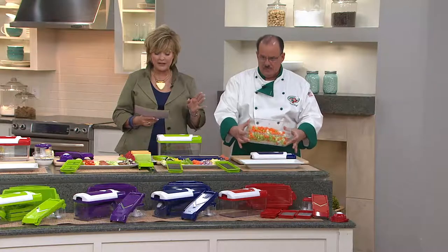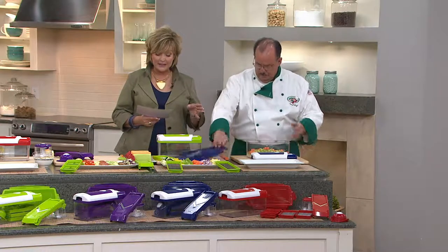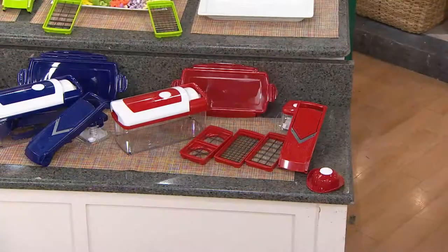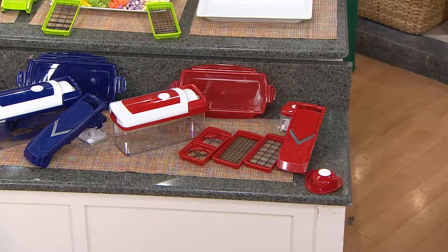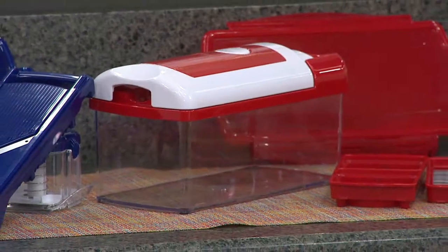You're getting a medium chop blade, a large chop blade, the insert, the adjustable mandolin, the grid, the adjustable julienne, and a hopper for little things like olives and radishes, and a handguard — all of that for under $10, with payments of $9.99.